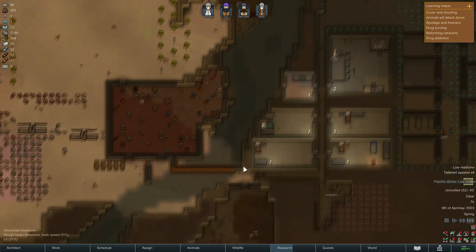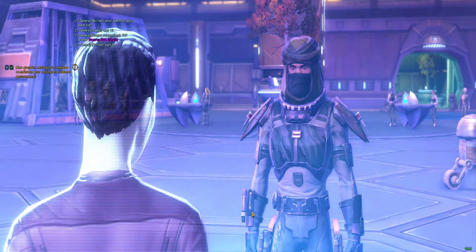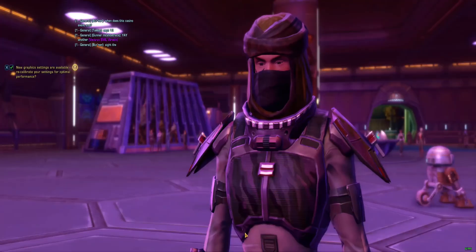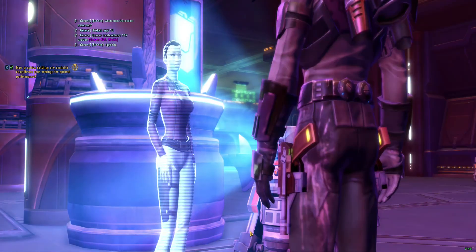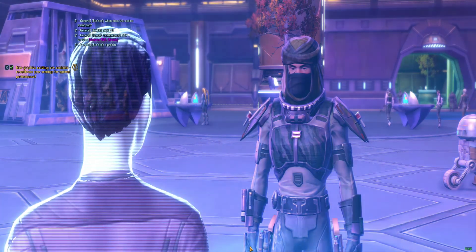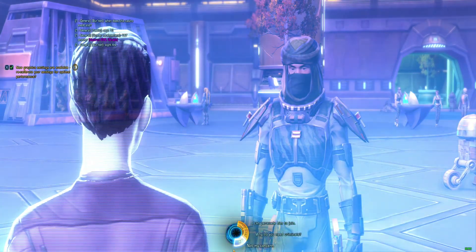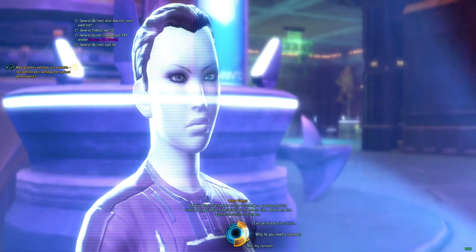I also tested Star Wars: The Old Republic — an MMO from 2011, right about the same time as the CPU. At 2560x1080 ultrawide, the game ran anywhere between 90 to 120 fps — a fantastic experience from a system released right around the same era as that game, though the graphics card is obviously much better.